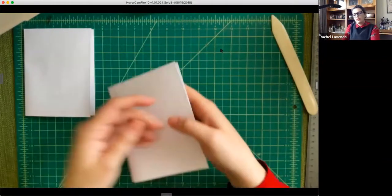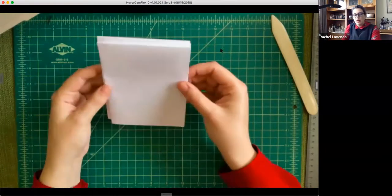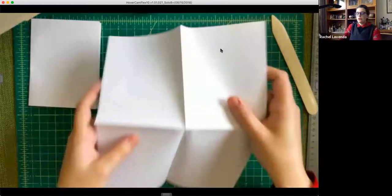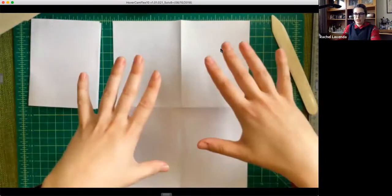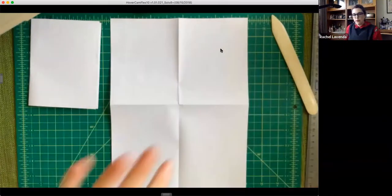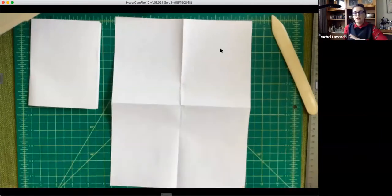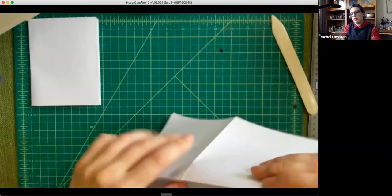Starting in the middle and pressing out gives you more control when folding — years of origami have taught me that. Then flip it around so the open piece is down at the bottom, and fold it again in half. This is called a signature, or a gathering. It's going to be the first eight pages of our little booklet. Then repeat the process with a second sheet, so now we've got two signatures giving us 16 pages.